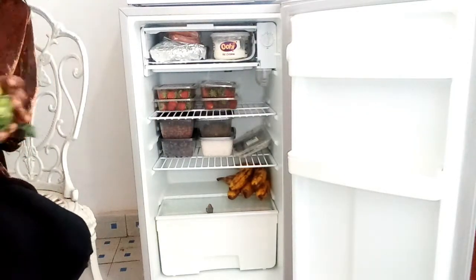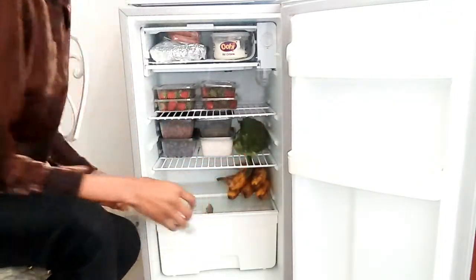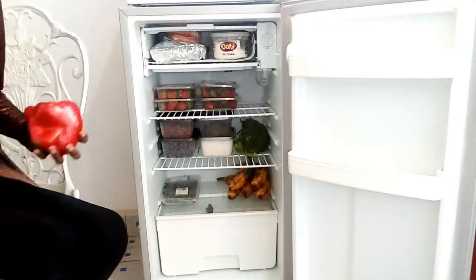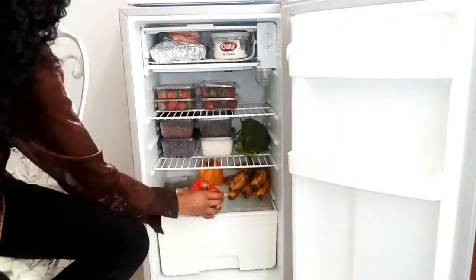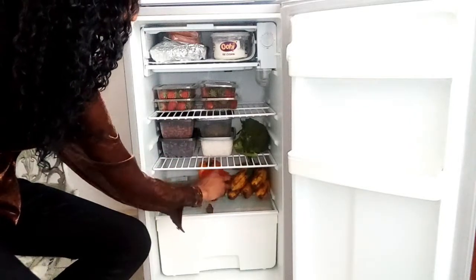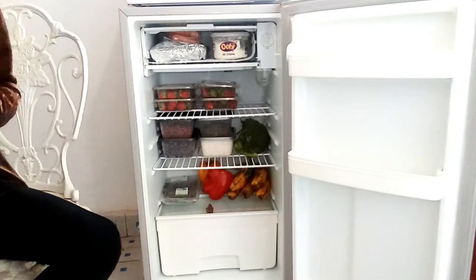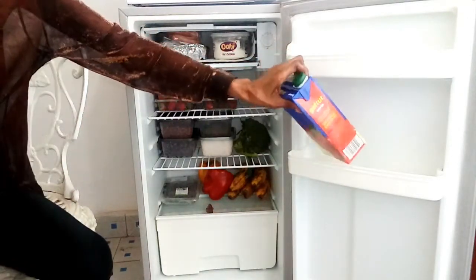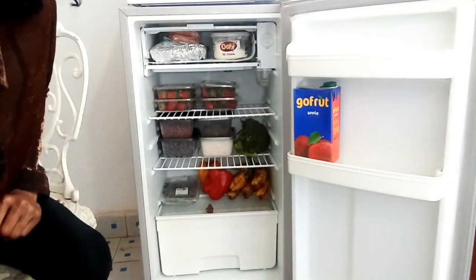When you store bananas in a paper bag they actually spoil faster, so I just prefer storing them there if they can't fit in the vegetable section. For the broccoli I usually wrap it in cling film but I ran out, and same for the yellow and red capsicum — I usually wrap them but I didn't have cling film and wasn't going to run out just to film this video. You can still store it like that.